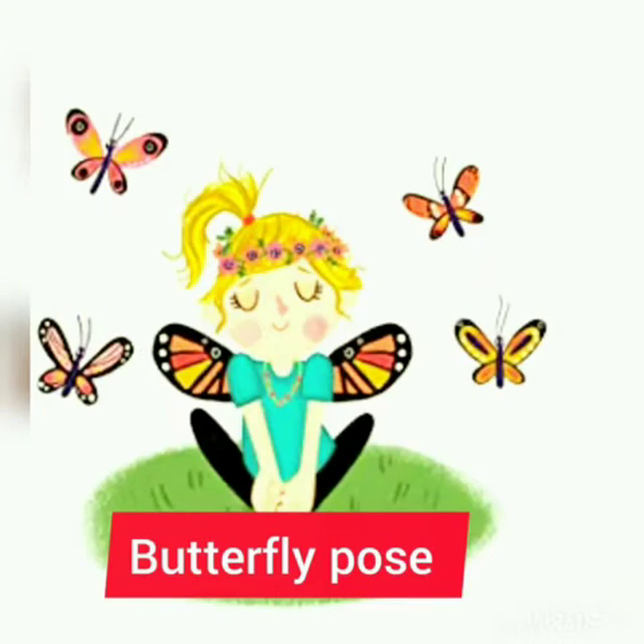Now let's make a butterfly pose. For this pose, hold your legs with your hands and start flapping your legs, the way I am doing.